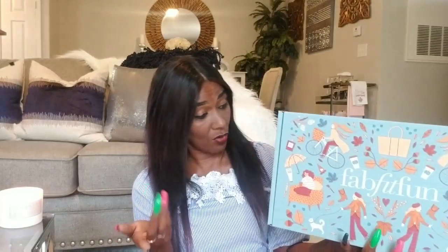These boxes have a very high value — normally they're over two hundred dollars, upwards of three hundred and something dollars worth of products. I will leave all the information for FabFitFun down below in the description bar, and any coupon codes I have will be down there as well. I have not opened this box because I like to be equally as surprised.